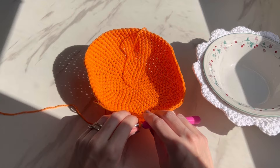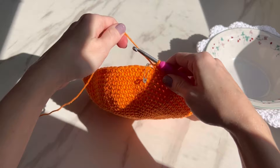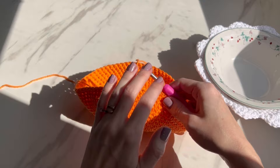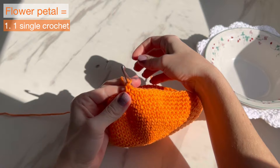I have my 19 rounds — we are almost done. We just need one more round and we're going to get our flower petal shape. We're going to do a couple different stitches repeated six steps, and do that 12 total times. Take out your stitch marker and step one is one single crochet in that stitch.